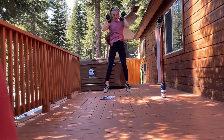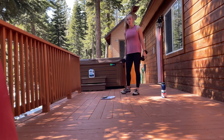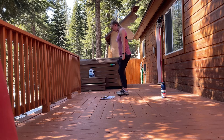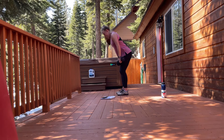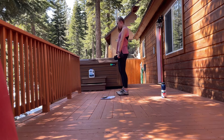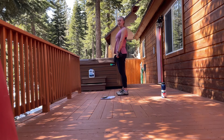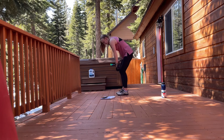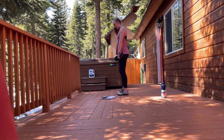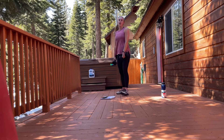Our next movement is going to be good mornings. We're going to get a slight bend in the knees — we don't want them straight. Hinging at the hips, keeping the back nice and flat, we're going to come down until you feel a stretch in the hamstrings and then come back up. We're not rounding at the back or bending the knees — just that slight bend and all hinging at the hip, going down as far as you can without rounding your back.